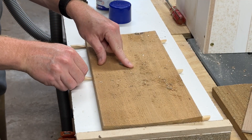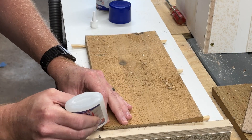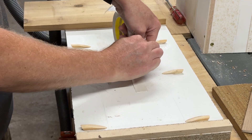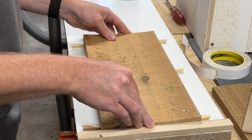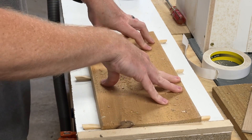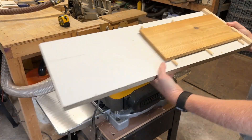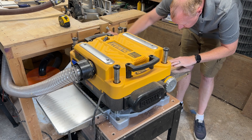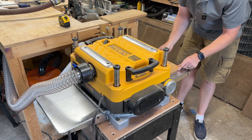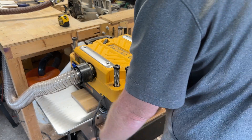If you're like me and don't have a jointer, this little trick works like a charm. The cedar I was using for the roof was cupped like crazy. To fix it: take the cupped material and put it on a flat surface, then put any kind of support under it so the planer can't squish it when it goes through. Put it through the planer like normal until one side is flat. Then take it off, flip it over, and plane the other side flat. It works like a charm every time.